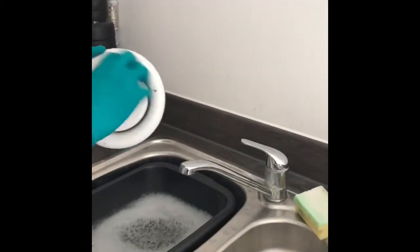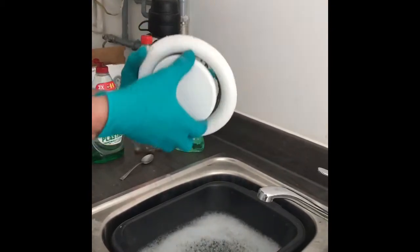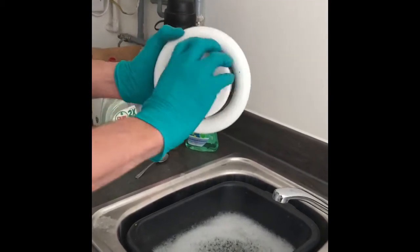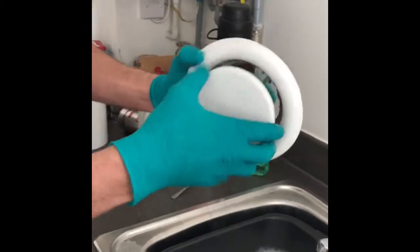Let's do it more over the sink because the dust is going everywhere. This is like a quarterly job - once every three months or four months. This is the first time we've done it in 11 months of living here, so it really needs to be done. I'm unscrewing it gently.